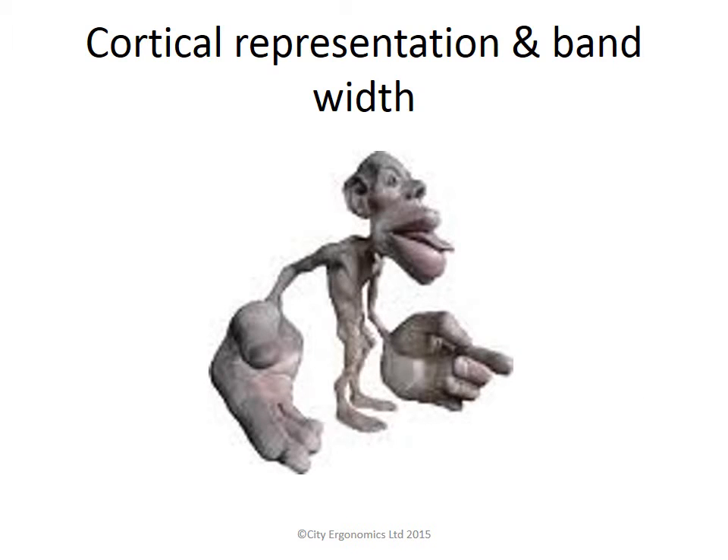This strange-looking figure is called a homunculus. This is how we would look if we grew in proportion to the number of brain cells that control movements of different parts of our body. As you can see, the hand compared to the shoulder has many more brain cells, which allow you to complete accurate cursor movements. If you fix the hand and move the control to the shoulder, you will decrease the accuracy and potentially cause discomfort by overloading the shoulder and neck.